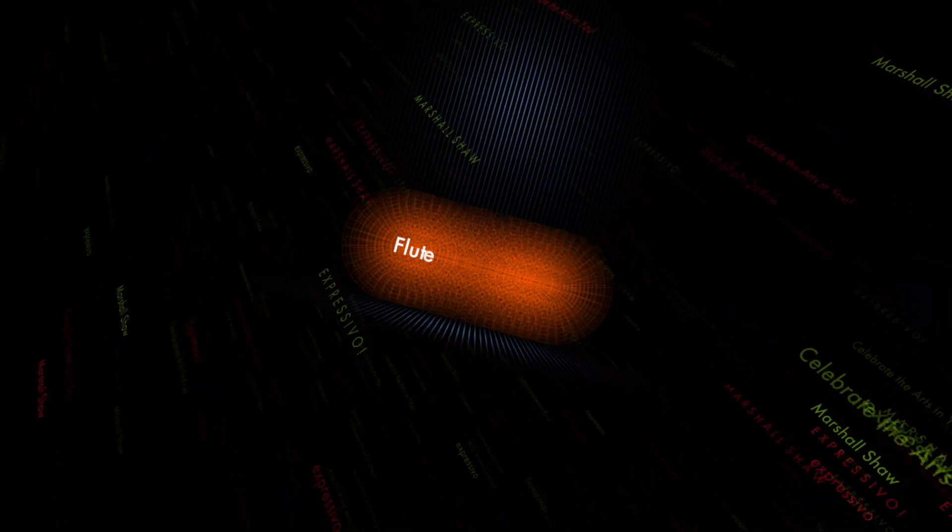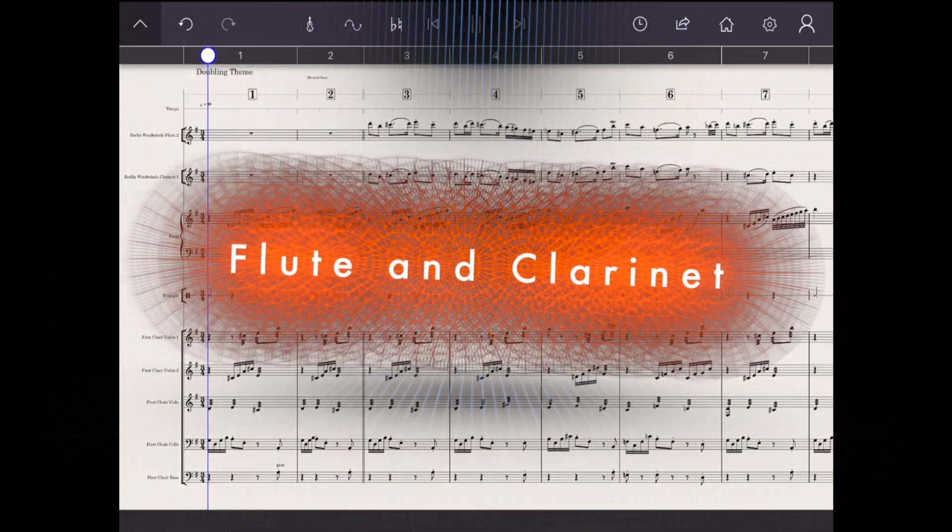Let's try a flute and clarinet an octave below, but sometimes unison.